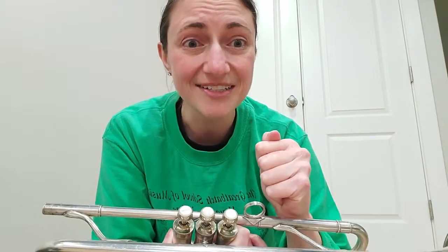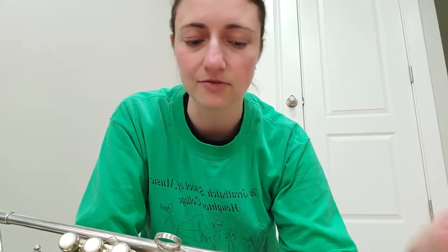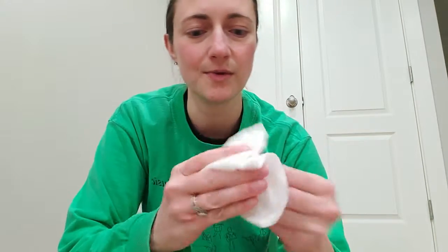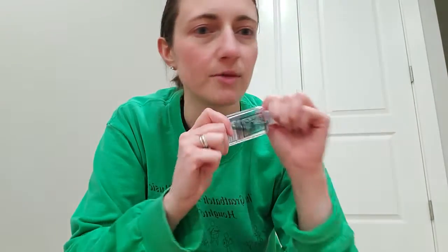Awesome — good luck! Email me or have your parents email me if you have any issues or questions, or if it's not working and you're not sure why. Hope it goes well. Wipe off your hands with your paper towel when you're done, and always put your top back on your oil and put it back in your case. Alright, good luck — I'll see you later!